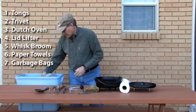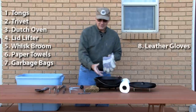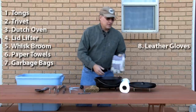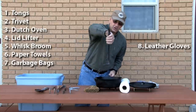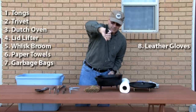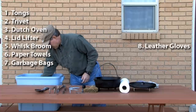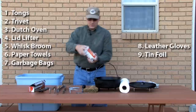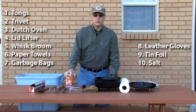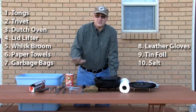Occasionally you're going to need a good pair of leather gloves if you need to manipulate your oven in ways you can't do with your lid lifter — the lifter can also pick up the oven. Finally, I have some tin foil, and I also like to have some salt. I'll talk about using salt to help clean your oven in another section.